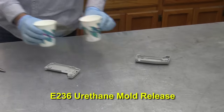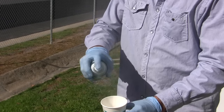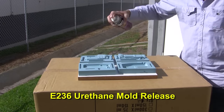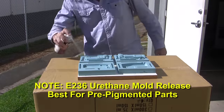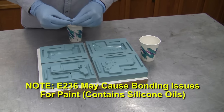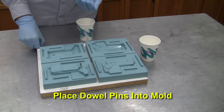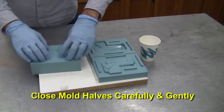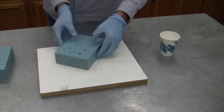For the molding process, we need to spray some E236 urethane mold release to ensure they don't stick to the cast urethane in the next process. Spray the silicone mold halves with E236 release to ensure parts release easily and mold life is increased. E236 release is best for pre-pigmented parts and may cause bonding issues to cast parts that need to be painted. The dowel pins will need to be seated back into the mold halves in preparation for casting the parts. Close the mold halves carefully and gently — our registration keys do a great job of aligning the tools and the pins slide right into place.